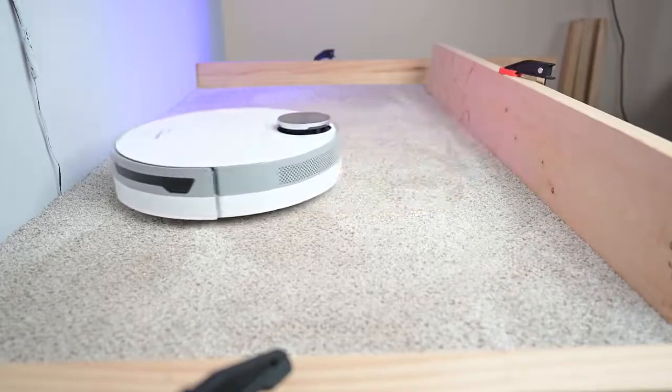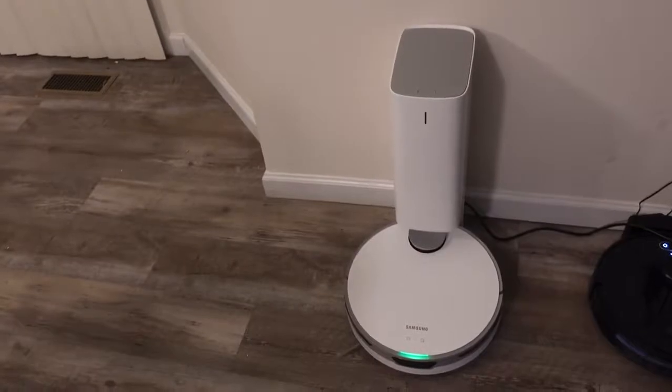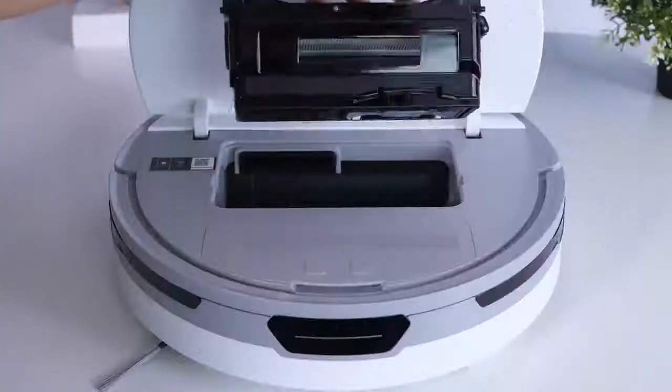The 0.2 liter dustbin is fully washable, can be removed easily, and emptied by tipping it into the dustbin. At the top of the cleaner, you can push and close it.